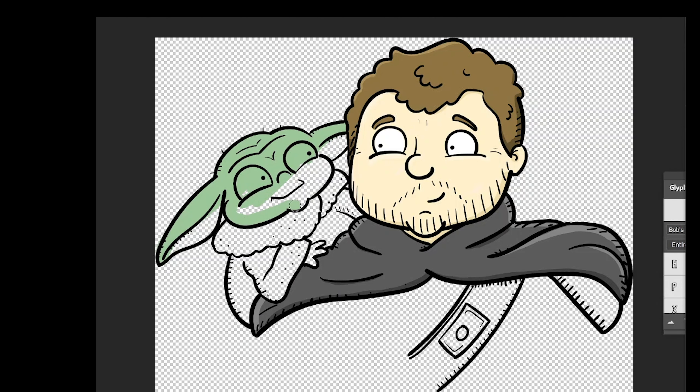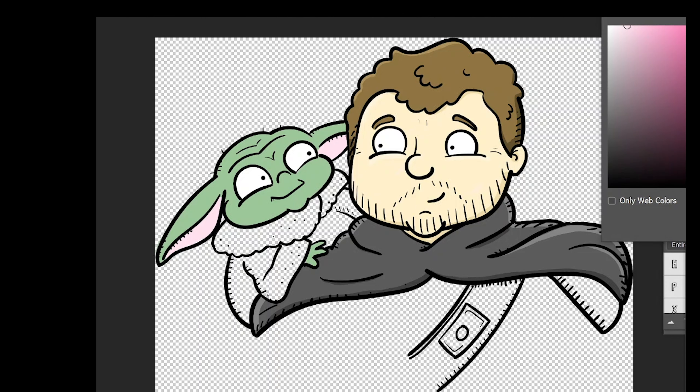That's better — much darker green. And the green, actually, and the pink of his ears, it's going to contrast really nicely. That's quite a lovely colour palette this species have got, whatever they're called.